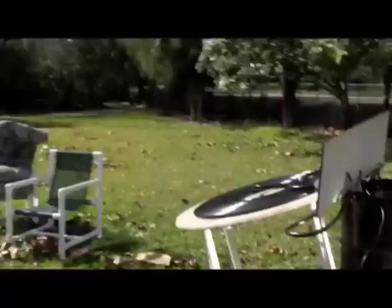We're fighting those clouds right now. Good reason to put an additional mirror of some sort. We are 17 minutes in.